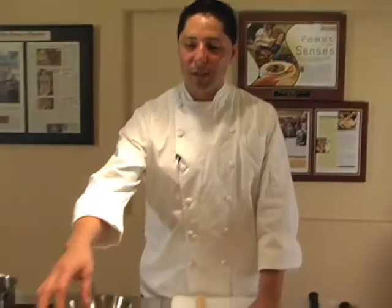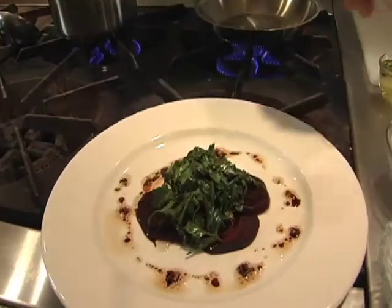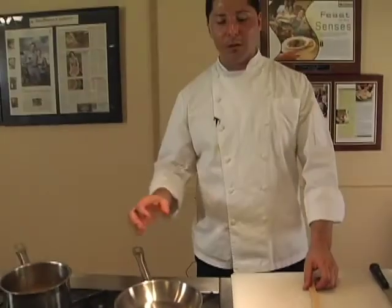Hi, welcome back to Saloon Napa. My name is Gerardo Castro. So now we're in the second course of the wonderful meal that we want to prepare for you. The first course that we prepared was the wonderful beets with the balsamic vinaigrette and the herb salad. So now we're going to show you how to start the risotto.